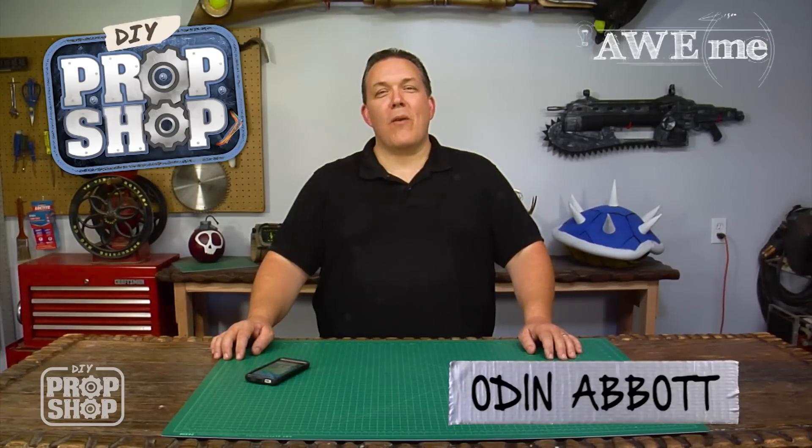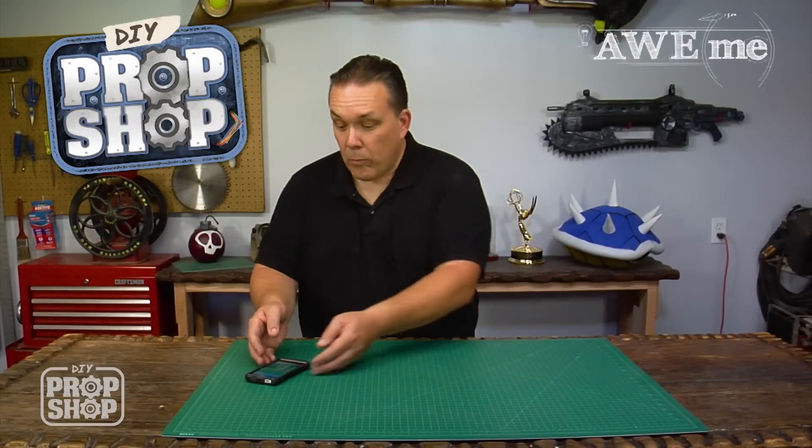Hi, I'm Odin, and welcome to DIY Prop Shop, where we recreate props using everyday materials.